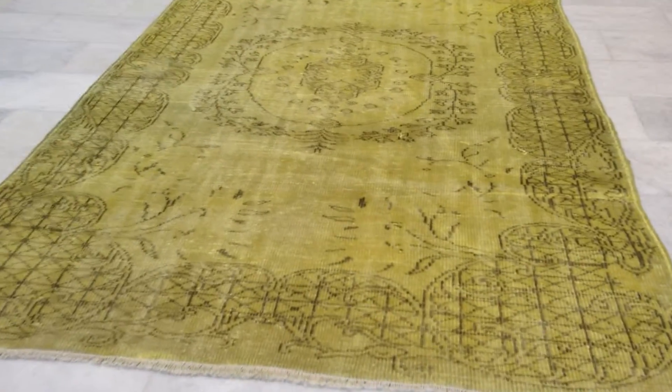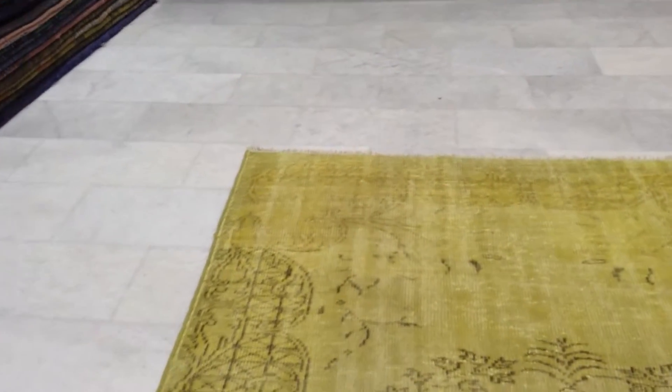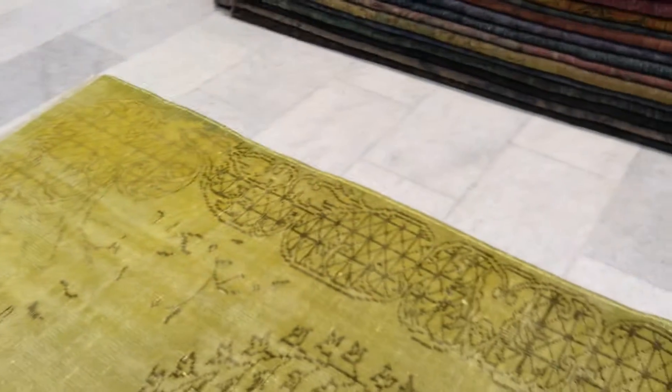Beautiful design, and what's very beautiful and unique about this carpet is that the upper part — the design of the carpet becomes much more faded. That's because the outer lines of the upper part are not done with this darker brown but some sort of a softer color.